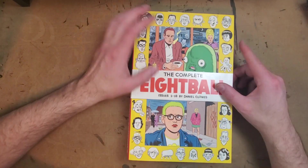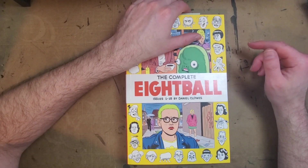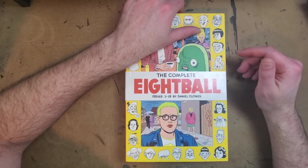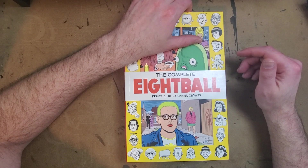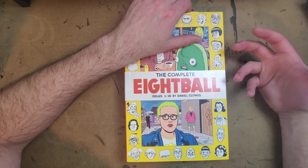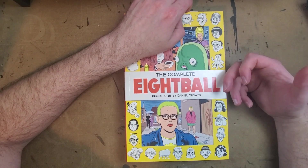If you enjoy what we're doing here — not just this video series but the channel — there are two ways to support us. One is through our Patreon, which has different tiers, voting, polls, and exclusive content I'm preparing. The money we get from there goes back into buying the books we review.